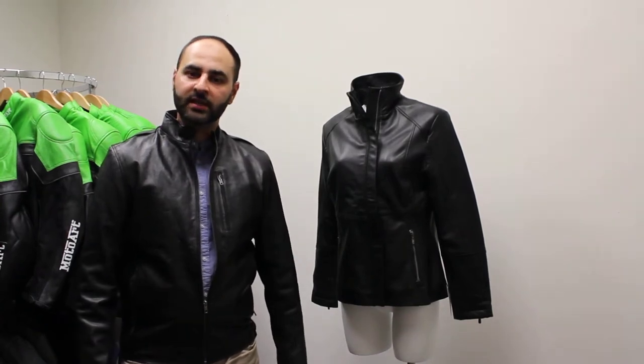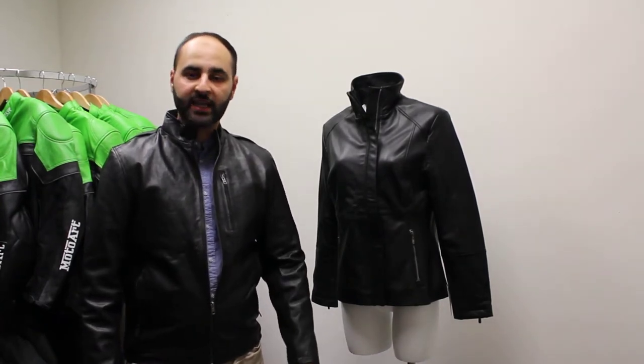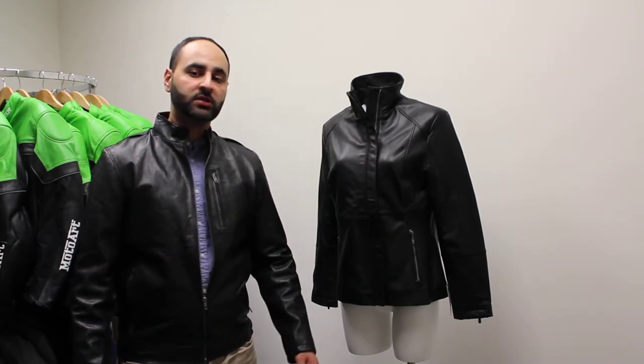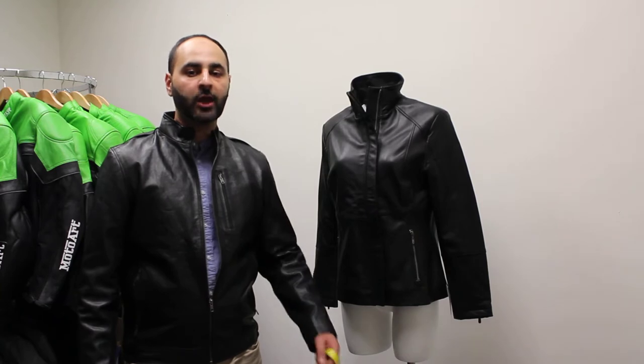Hey guys, welcome to Fat Closet. Today I'm going to show you how to measure a ladies jacket. There are four measurements we'll need to take for this one: the bust, the sleeve, the waist, and the hips.